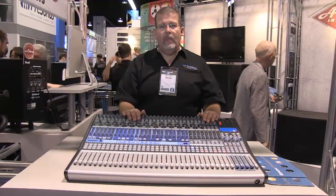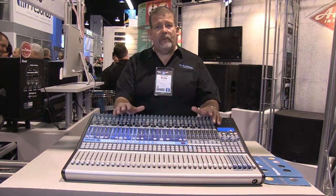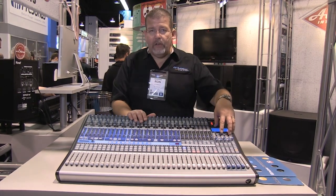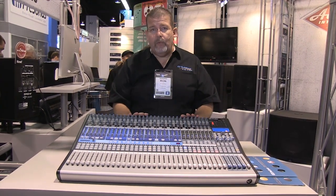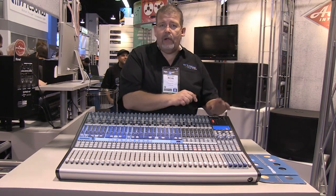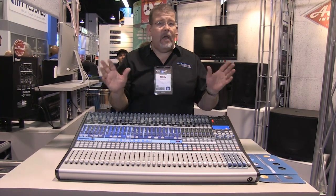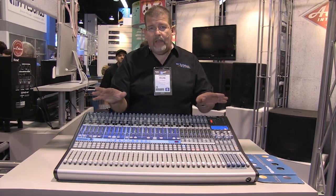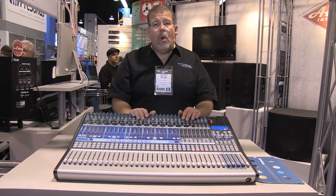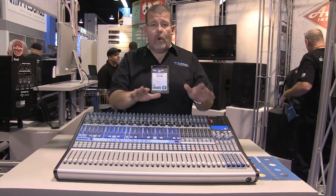To wrap up: the Presonus 32.4.2 is an ideal mixer when you need 32 inputs for a medium-sized church, educational facility, or live band — with 32 mic inputs, 14 auxes, all the digital effects you need, a full computer inside, and future-proofed Dante, Thunderbolt, and Firewire connections with built-in wireless. It offers full iPad and laptop control, recording capabilities, upload to Nimbus, making it a central console for all those needs. More details are available at CCISolutions.com. The 32.4.2 from Presonus is a fabulous digital mixer for live or recording use.